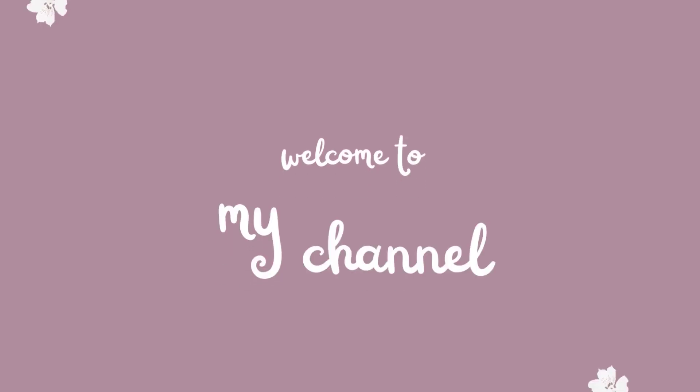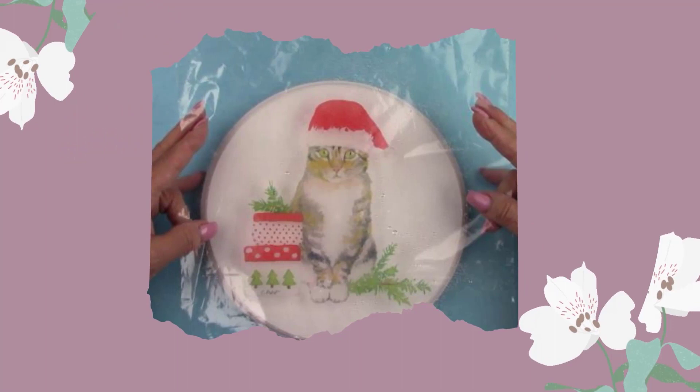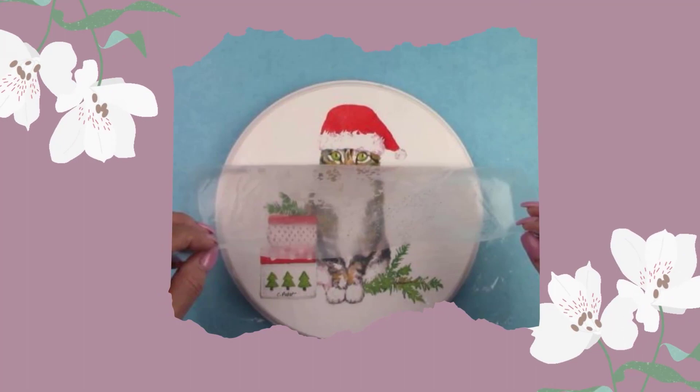Hi there, all my crafty friends. If you're new here, welcome to my channel. Today I'm going to show you how to decoupage a napkin with water. It's the easiest way ever and dries with absolutely zero wrinkles. Today water is going to be your best friend. Gather some supplies and follow along. Let's make a mess.